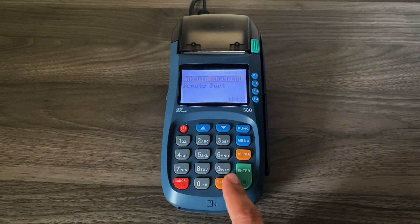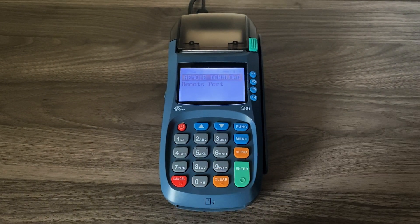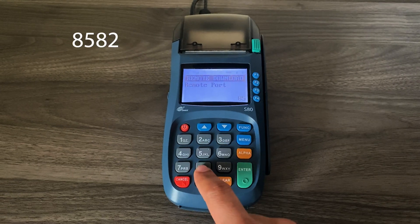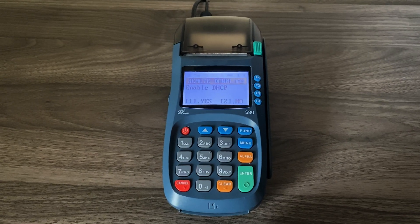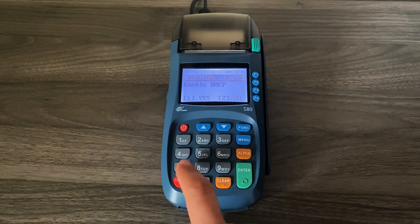If there is a remote port at the bottom, you can clear that out. You will enter 8582 and press enter. For Enable DHCP, press one for yes.